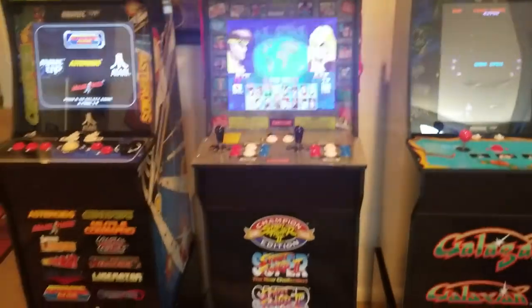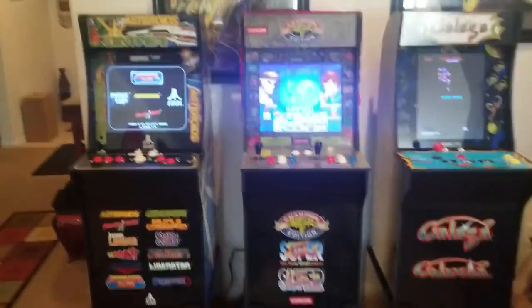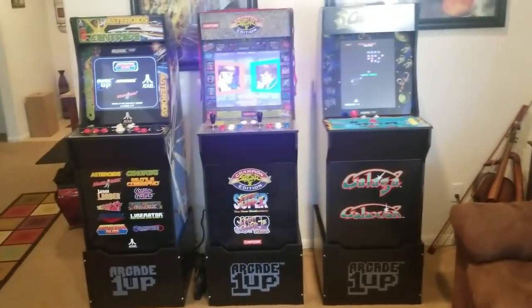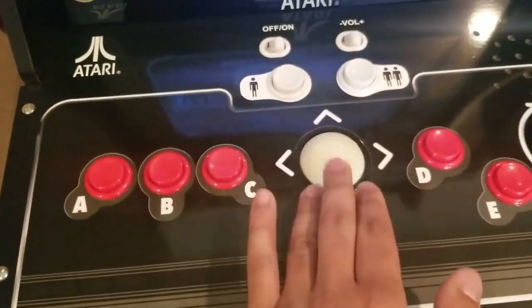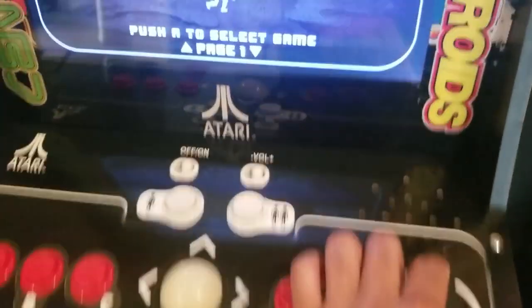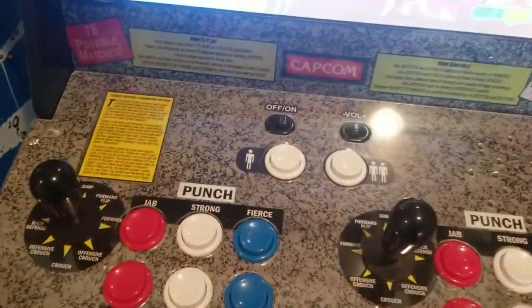For the price — this one being $400, these two being $300 each — these three machines right here are a grand. So for $1,000 you've got 17 games. They have authentic controls: the trackball for the trackball games, the spinner, and the fight sticks with the button layout. Everything's authentic.